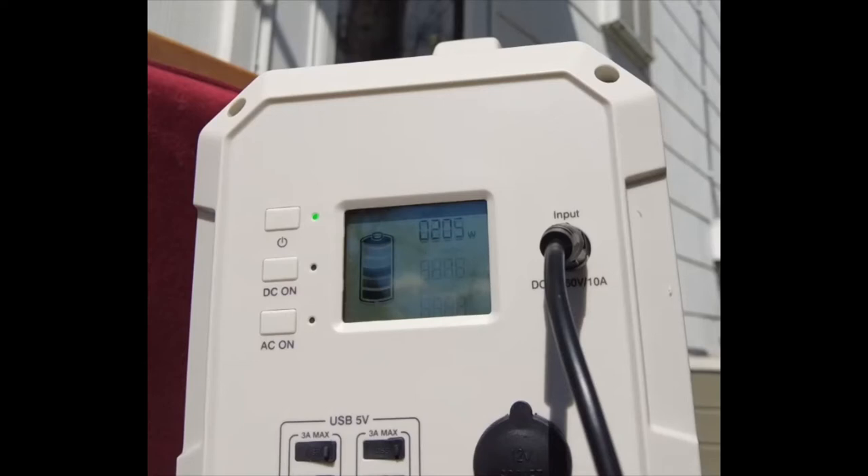Will it charge slower while you're using it? Yes. If I'm putting 200 watts in and drawing 100, it'll charge 100 because that's what's left over. But if I'm drawing 300 and putting 200 in, it's not going to charge — though it will extend the time that something will run.